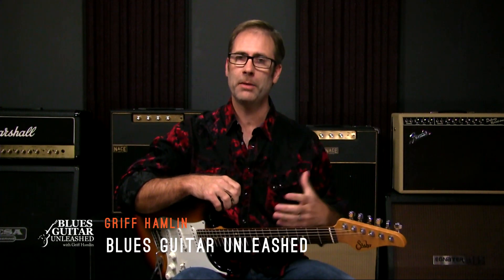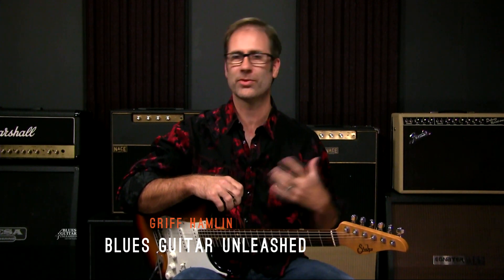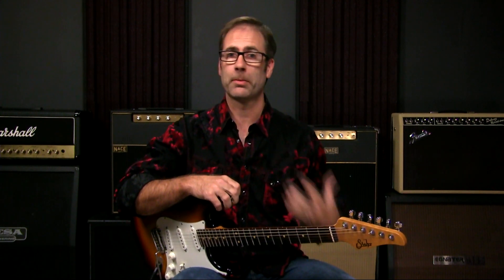Hey there, Griff Hamlin here from Blues Guitar Unleashed. A common problem with students getting into blues playing and soloing is bending — how to bend a note and really get it to sound like it's supposed to sound.